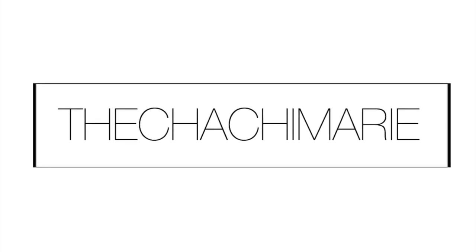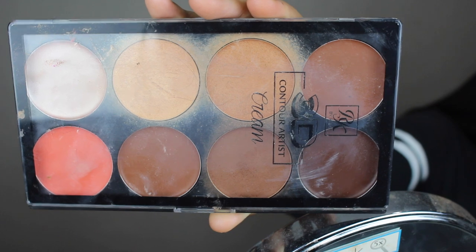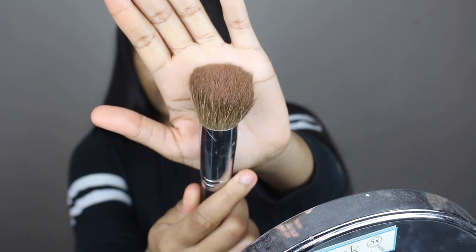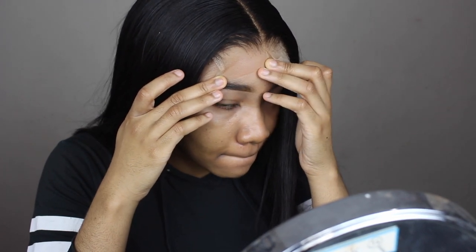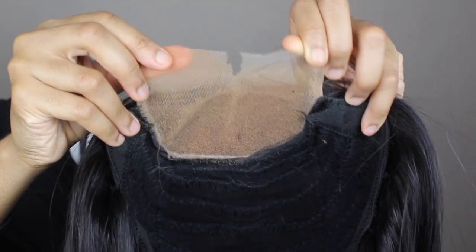I'm going to start off by grabbing my Ruby Kisses 3D Contour Artist Cream Palette and I'm going to use this brush to apply the third color on the top row to blend the lace more with my skin tone. This is a transparent lace and I think that shade looked pretty good.